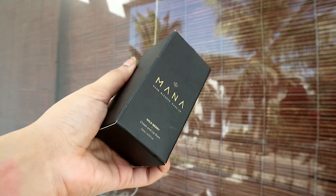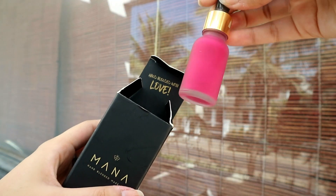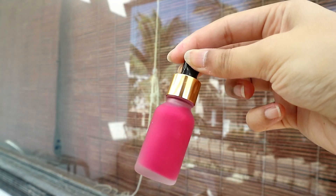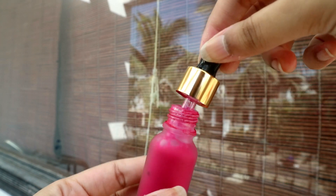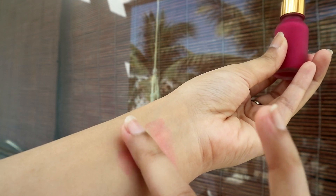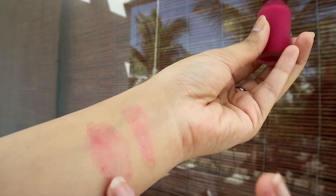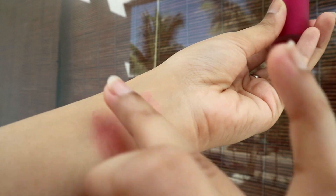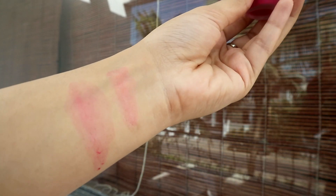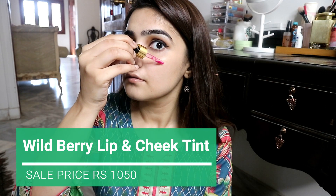I think this one is a bit balm-based, so for oily skin people I think you should be careful. This is the wild berry lip and cheek tint, and this one is a bit water-based, so it has a bit of slip but it dries down completely and melds into the skin. The balm-based one is also good but it stays very wet on the skin and stays there for a very long time. Both are the same colour — it depends on your preference which formula you want.